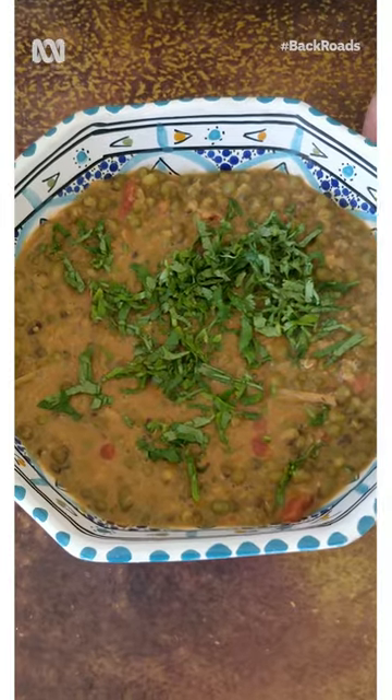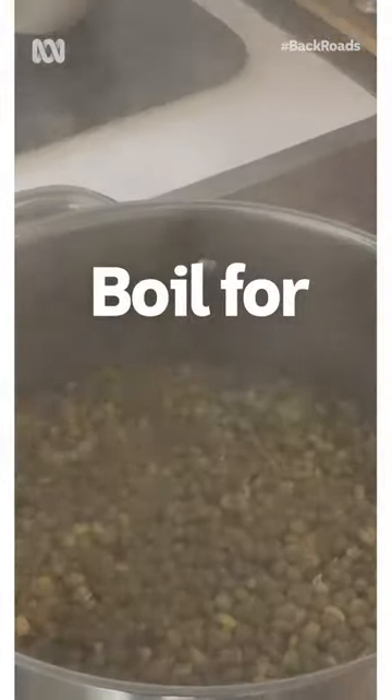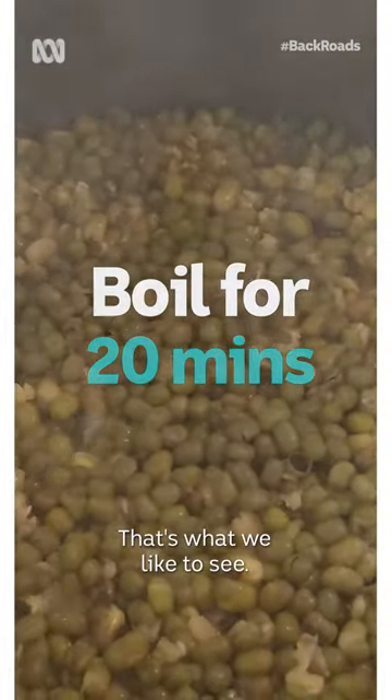Saka is my bean curry. The beans are boiling away. The beans have split — that's what we like to see.